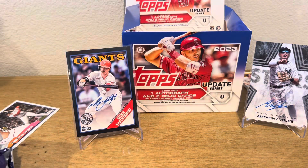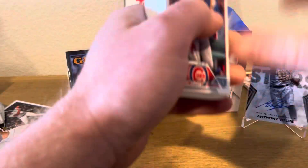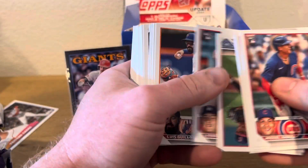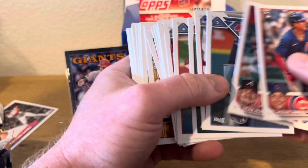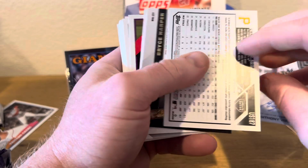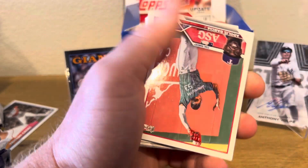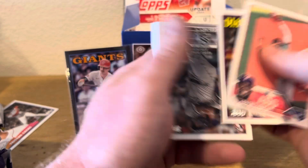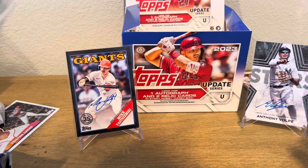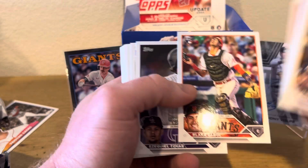Dude, we still have like seven packs left, man. We already got two autos. Maybe we'll pull a third auto — who knows. We have Cannon Smith-Njigba on the gold foil — these are exclusive to Jumbos. Bryce Harper on the black gold. Adulis Garcia on the all-star game, and Brandon Phat. This box might have paid for itself with the Volpe Auto, man. Blake Snell is another one to chase in here.